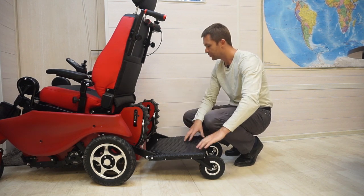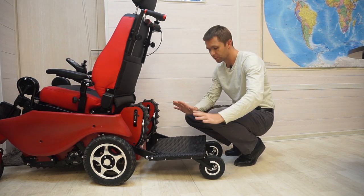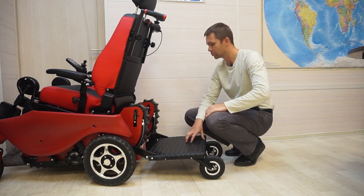The brackets are installed at the factory. If you are ordering a wheelchair with a companion platform option, then these brackets will be installed at the factory.